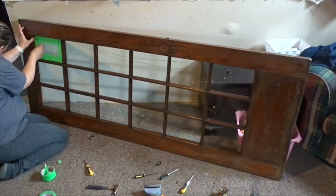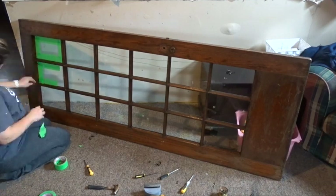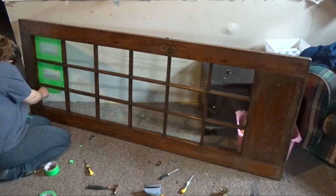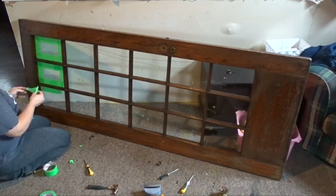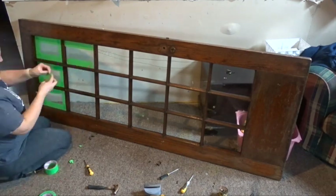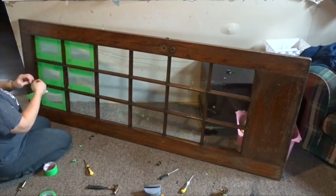I thought maybe somebody would want to stand it up instead of hanging it, and then it would look silly with the hooks on there. So once all the hooks were off, I went ahead and taped up all of the little windows, just so I don't get them messed up with paint.